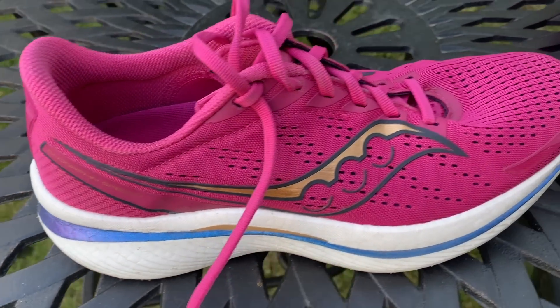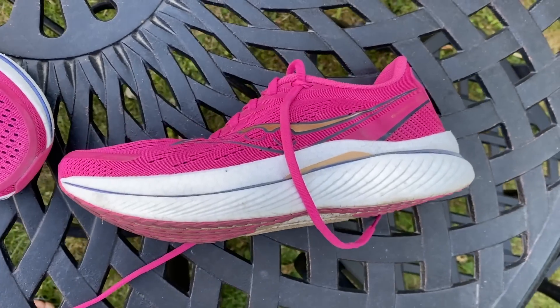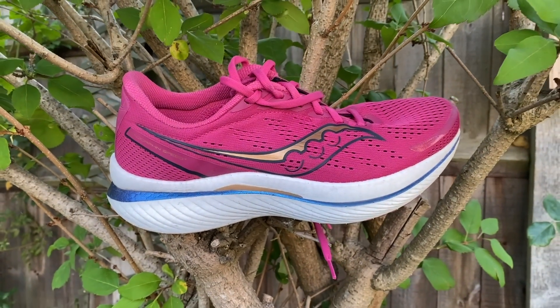The Endorphin Speed line has been a big favourite of ours on the channel and lots of you out there as well. It's designed to be the fast plated training partner to the Endorphin Pro, which is the carbon plated racing shoe, whereas the Speed has a nylon plate. But it really transcended that narrow description with the first two versions, which were probably the best all-round running shoes on the market from any brand.